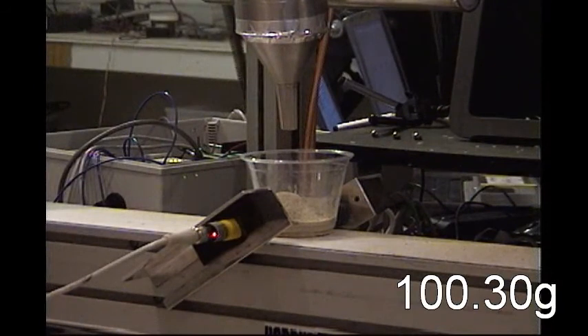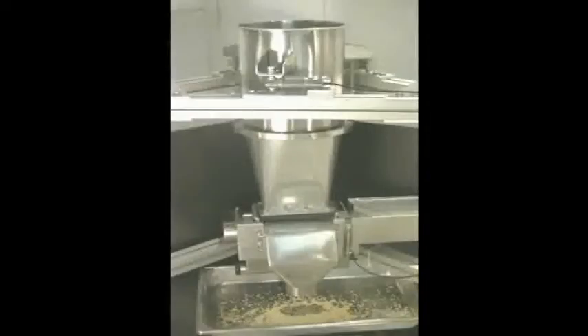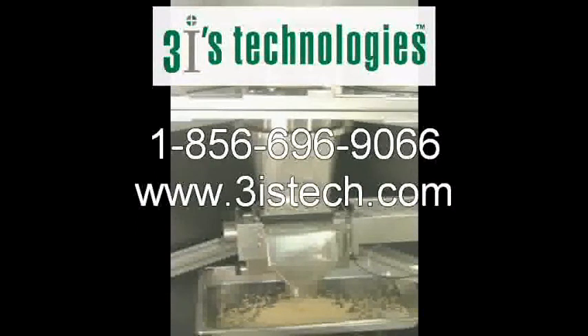This system can be provided with the required accumulation capacities, automatic labelers, and inkjet coders as required. For more information, contact 3IS Technology at 1-856-696-9066 or visit our website at www.3istech.com.